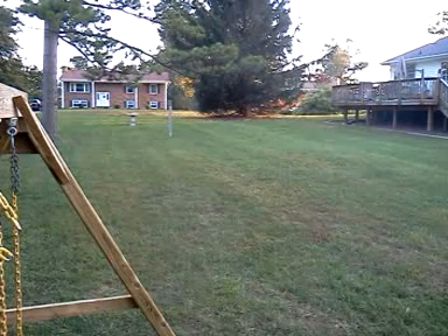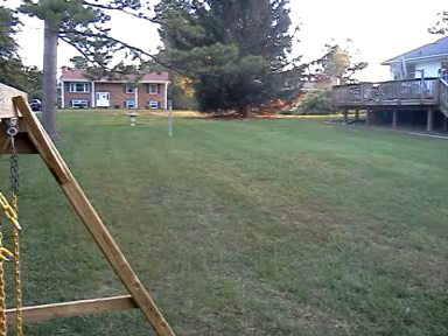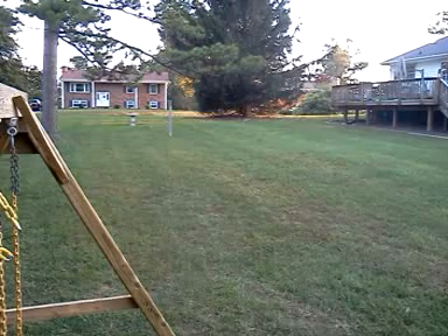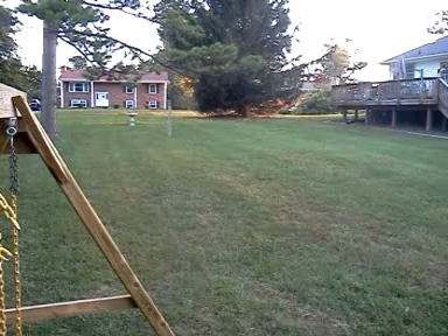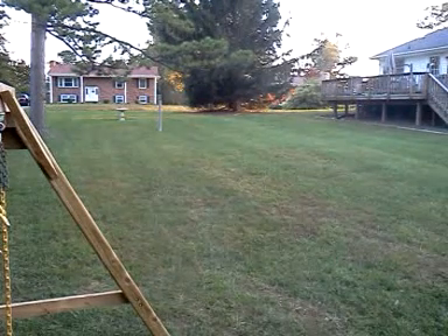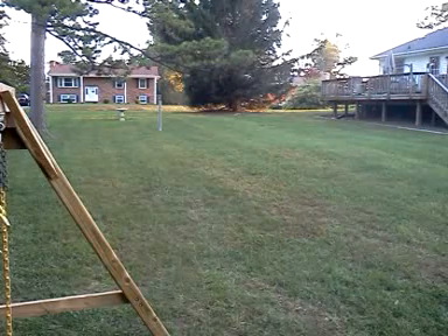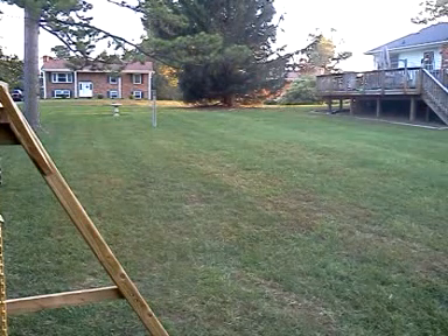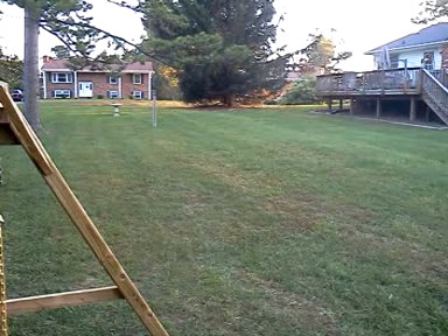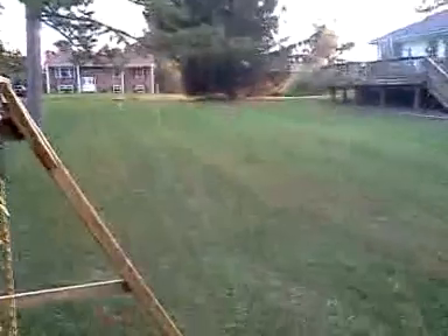Holy cow! Estimating that's about 90 feet. Test fire number two and three — oh wow! Test fire number three — oh wow. That was the farthest I've ever seen that ever shoot.